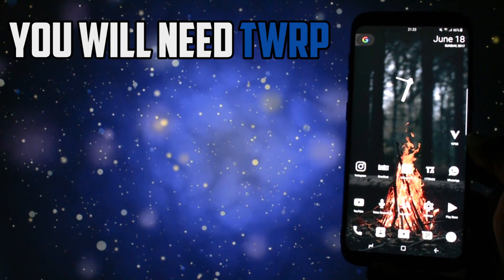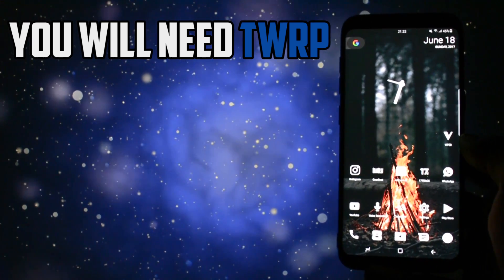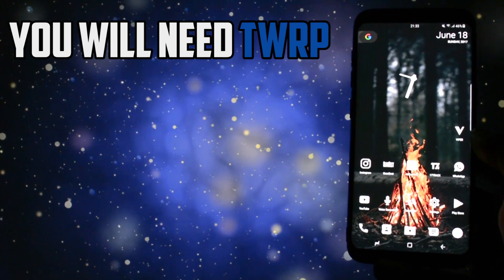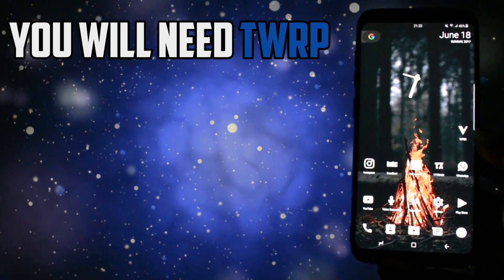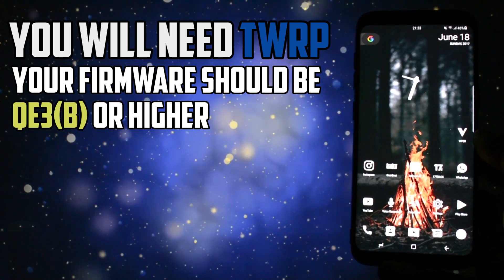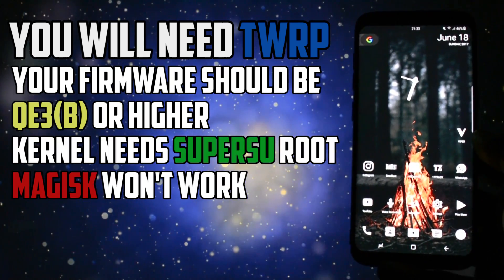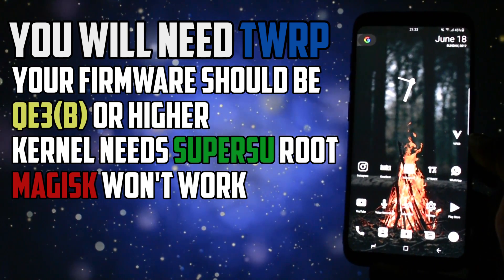There are some things that you may want to take into consideration. First of all, you will need TWRP installed on your device. If you don't know what TWRP is or how to get it running on your Samsung Galaxy S8 or S8+, visit the video in the card section. Your firmware should be greater than QE3 or B. Bear in mind that this kernel requires SuperSU root — I tried it with Magisk and had no luck getting it working.